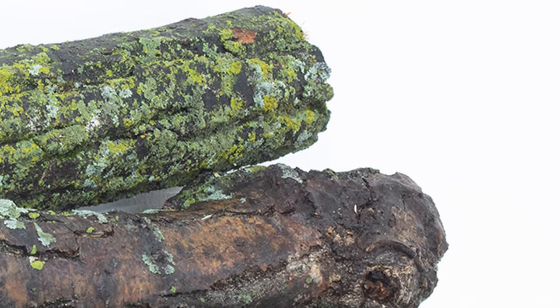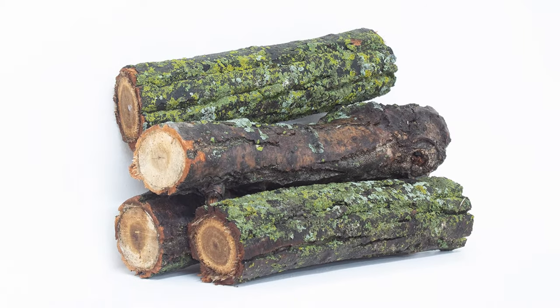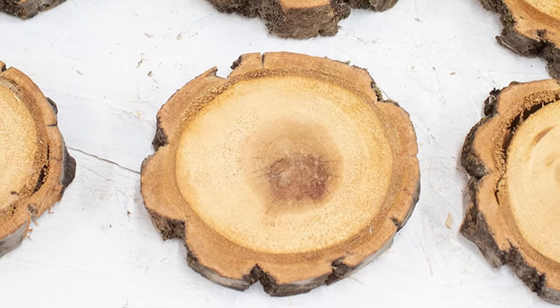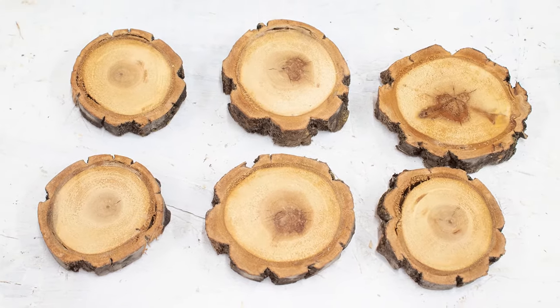I had a few logs in the yard that would make the perfect wood slices for Christmas decor, so I cut them down with my miter saw. When bugs started crawling out of my newly cut slices, I knew I needed to take the time to dry them too.